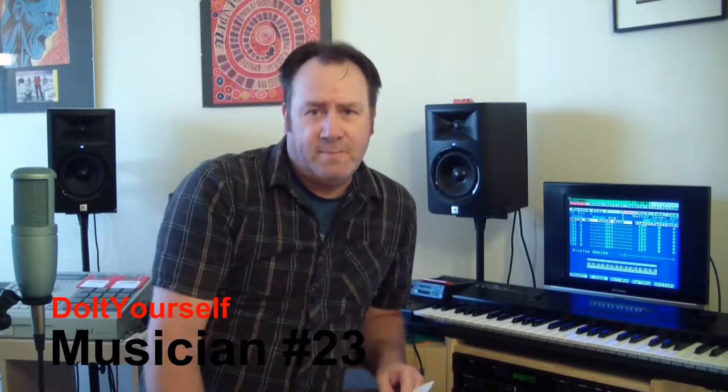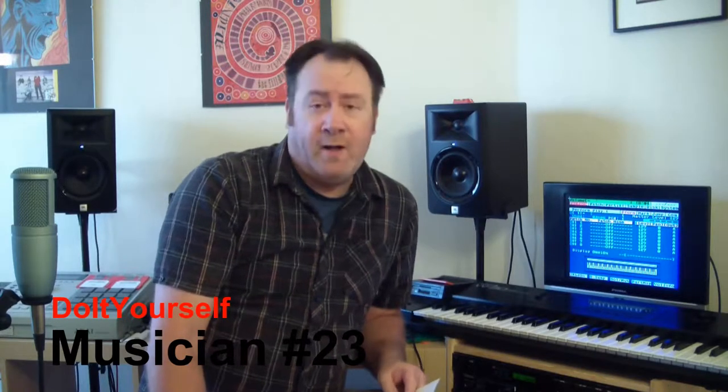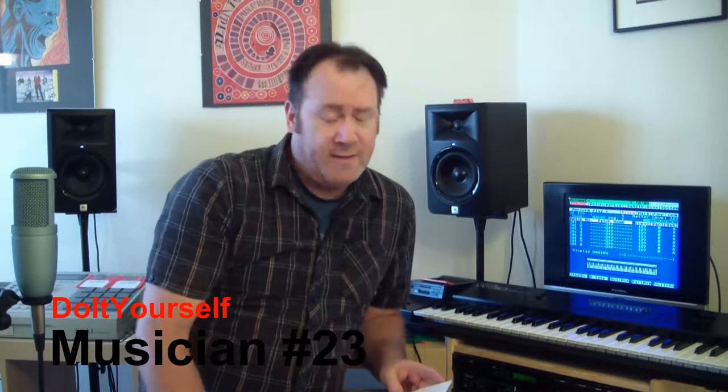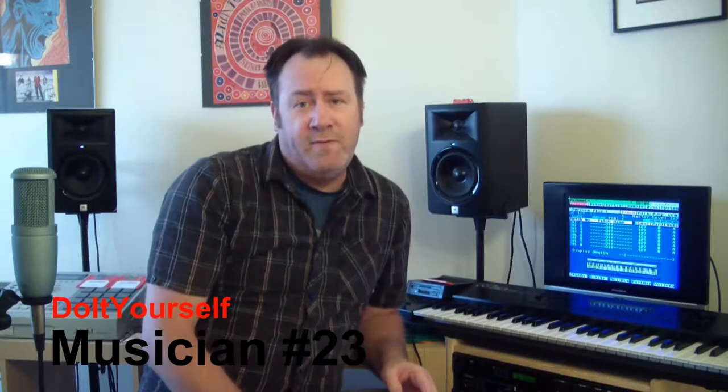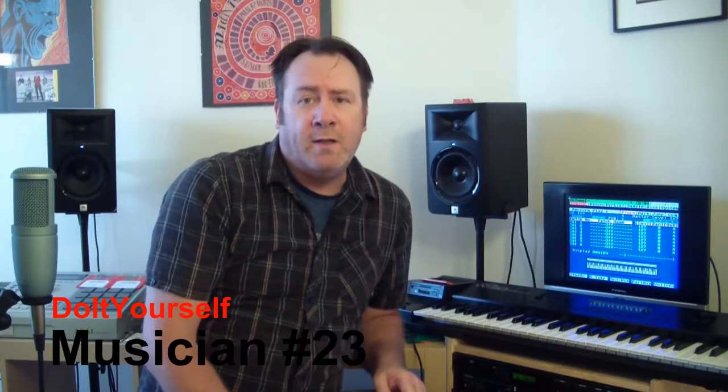Hello and welcome to Do-It-Yourself Musician. Today I'm going to do a sort of catch-up or follow-up video, because there are several things from previous videos that I said I was going to follow up on. I'll also cover some odds and ends and maybe a little bit about stuff I have planned, so I'll just go in order here.